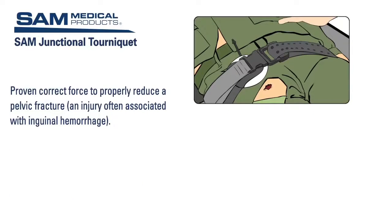The secured belt provides 150 newtons of circumferential force to the patient's pelvis, which is the amount of force proven to properly reduce a pelvic fracture, an injury often associated with inguinal hemorrhage. Now let's watch a real-time application.